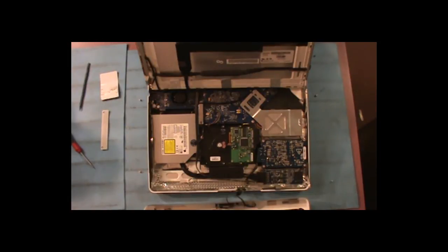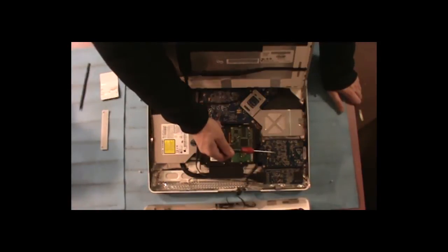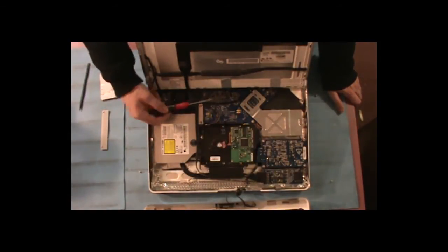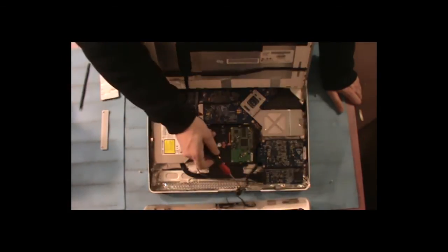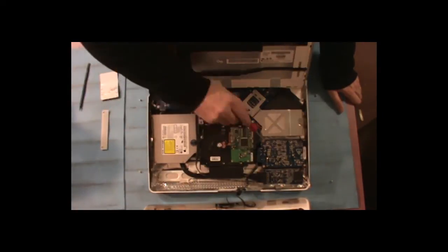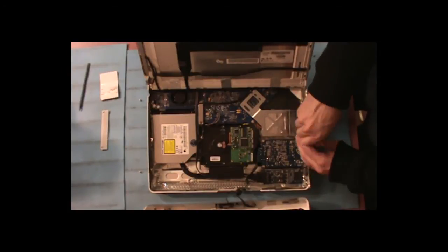Now you can see that we can get inside here. We have the power supply, the hard drive, the logic board, and the CD-ROM. What we're going to do today is remove the power supply.